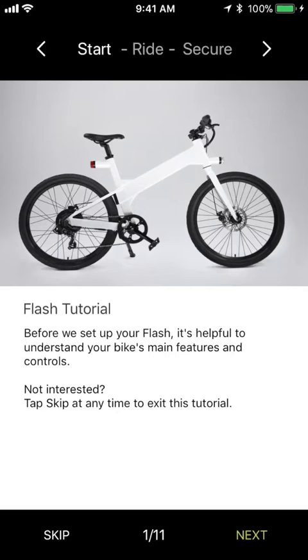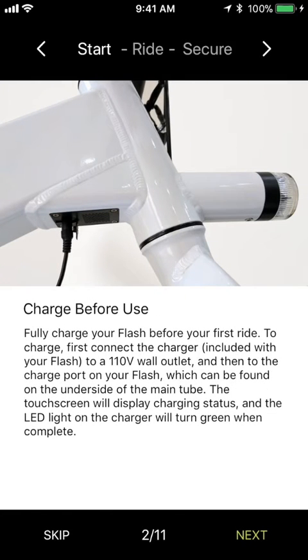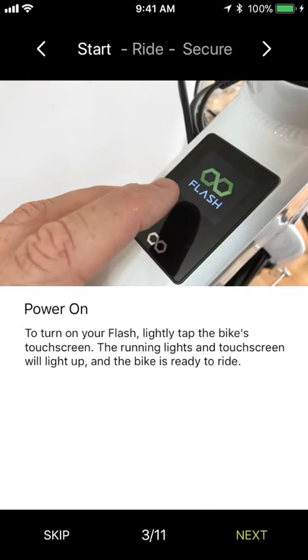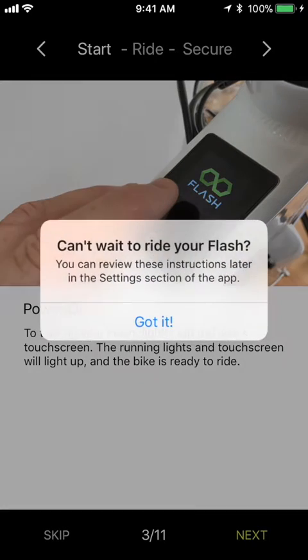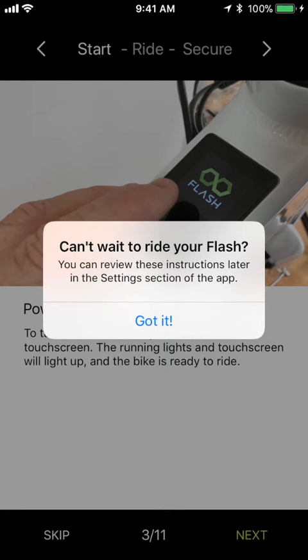The first thing you'll see is our series of tutorial screens, all about your bike's features. You can swipe through each screen to learn about charging your bike, turning it off and on, how to use the power assist, and more. We'll skip through these screens now. You can always review them later in Settings.